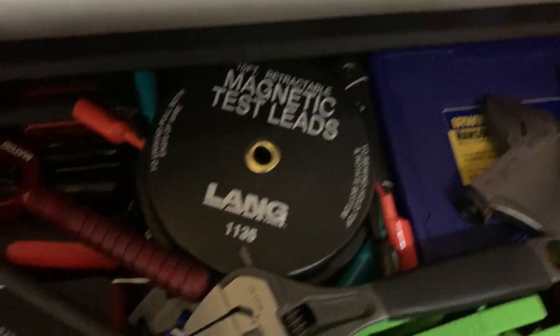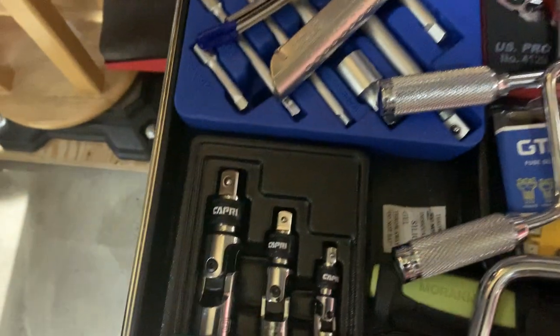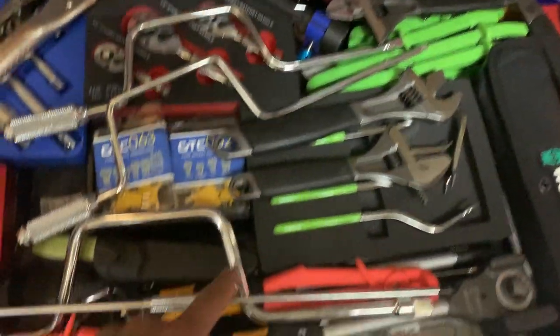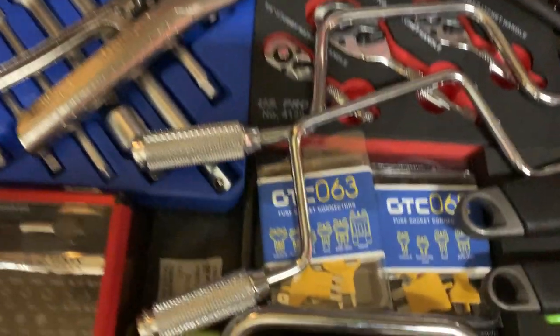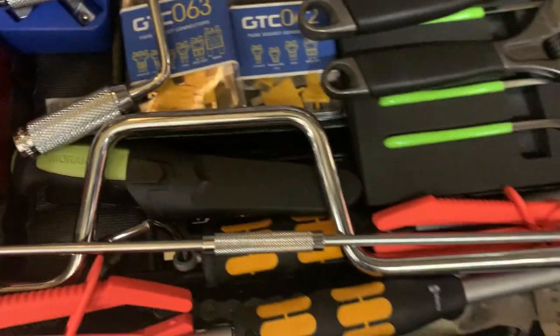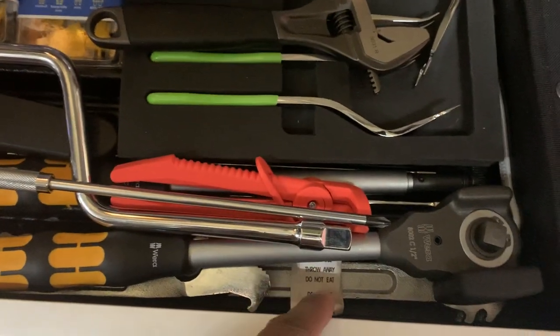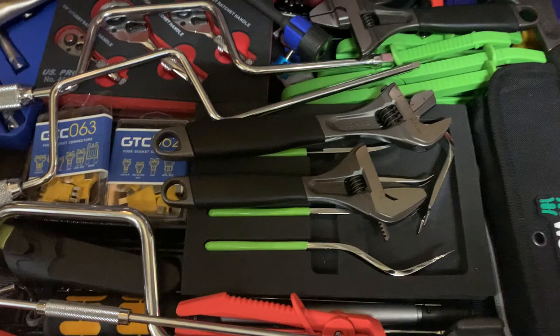There's some Irwin stuff, smaller little ratchets, Capri wobbles, speed handles in all three sizes — half inch, quarter, and three-eighths. Pretty packed. There's also a little knife in here, and I keep those little silica gel packets to help with moisture — I typically keep them from products I buy, but I'm going to buy a bag just to stash in here.